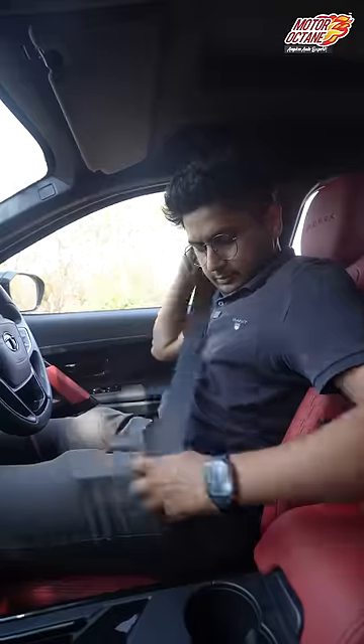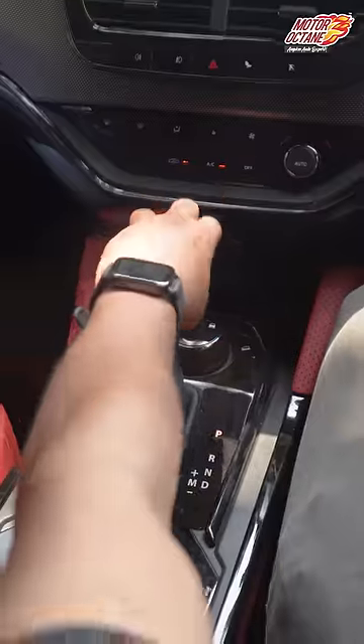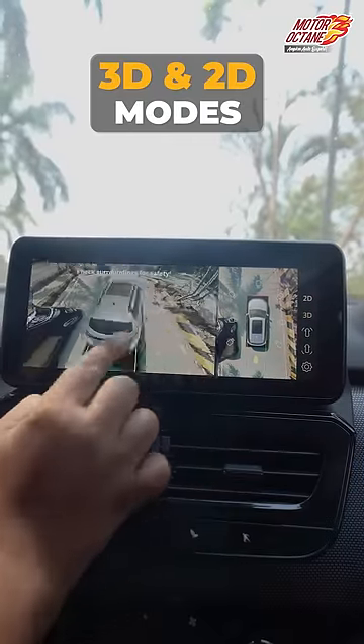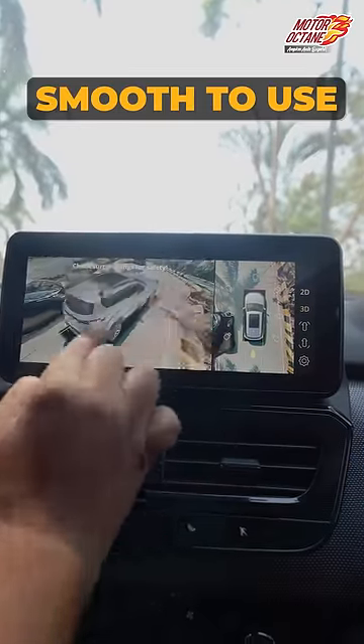Just put the seatbelt on and put it in reverse. Wow, 360 camera! Now it will be easy to park. It's very easy. There are both 3D and 2D modes. And look at how smooth it is to operate.